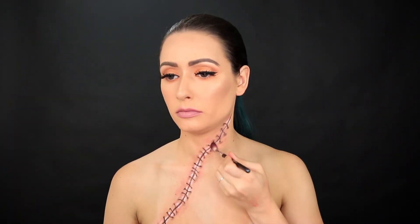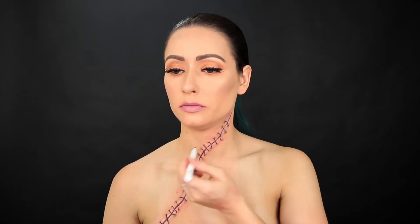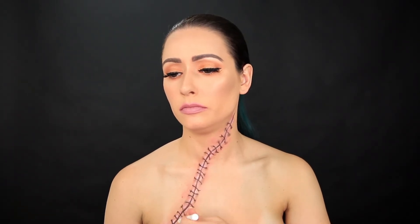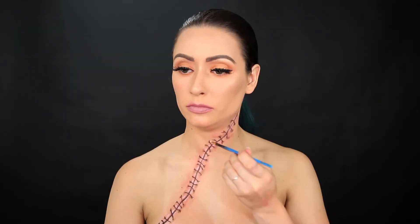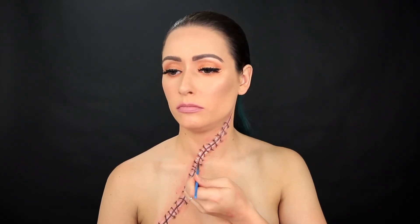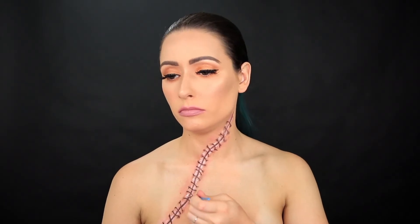I dust a little more of that shadow randomly to tone down those highlights. Then I'm going back in with that marker to draw the ends of each knot where the thread would be cut. The highlight wasn't standing out as much as I wanted, so I went back in with that white shade from the Monster Wheel — this time I overdid it, so I'll tone that down later.